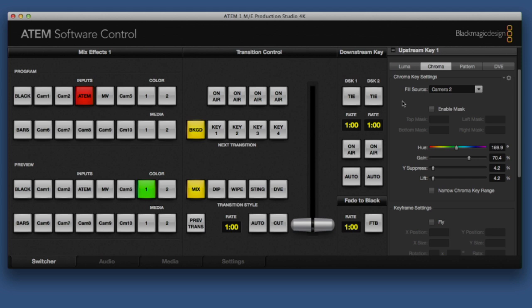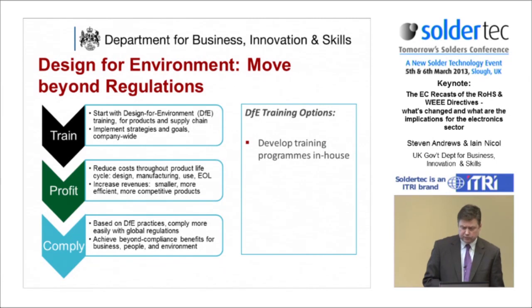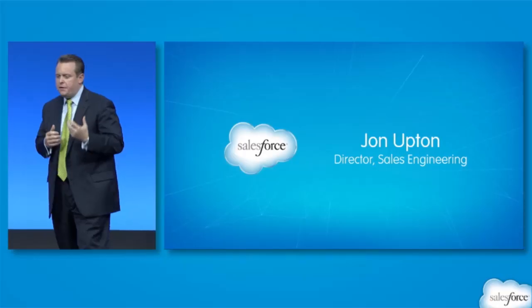The ATEM 1ME Production Studio 4K includes four upstream keyers and two downstream keyers, with luminance, linear, pattern, and chroma keying, and digital video effects. You can layer picture in picture, use stings, and multiple transitions.